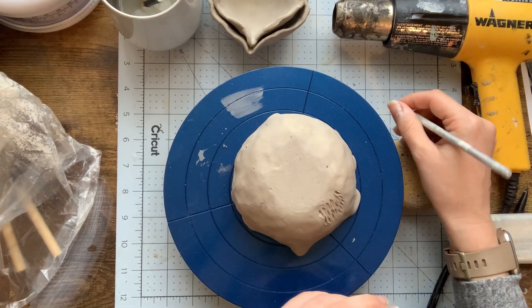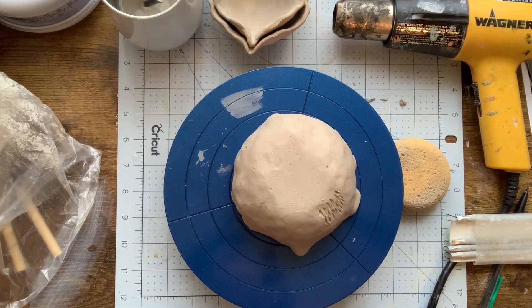I'm going to stop the video now and I'll come back when I've got that part ready and I'm ready to talk about adding the underglaze.